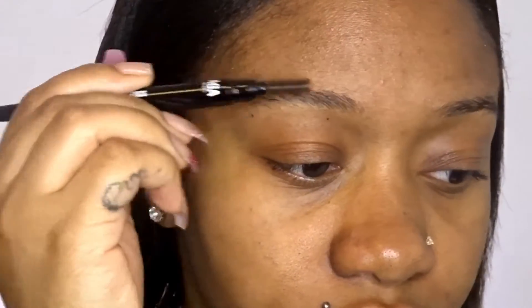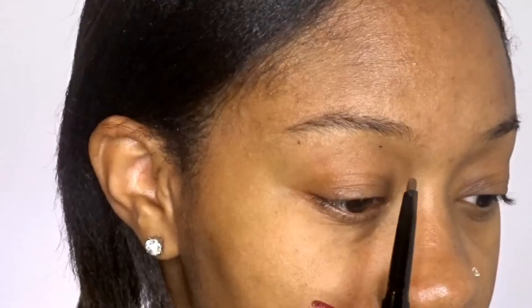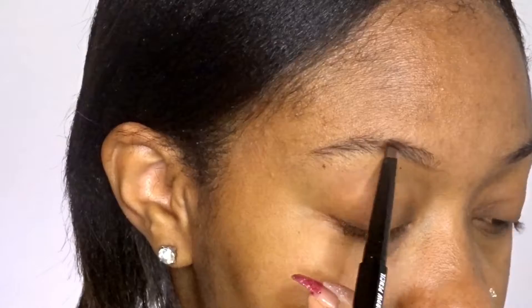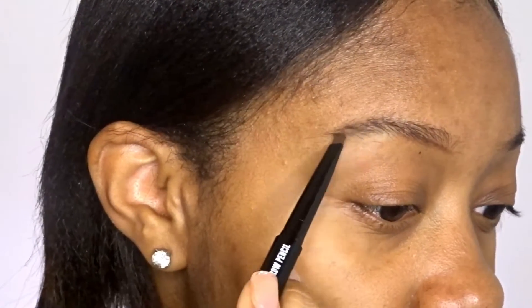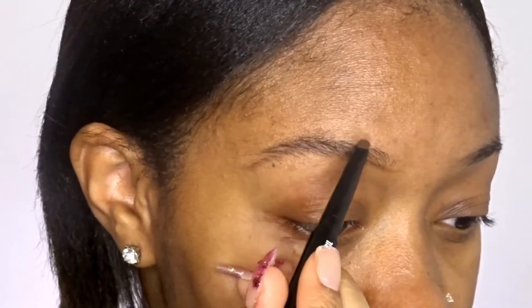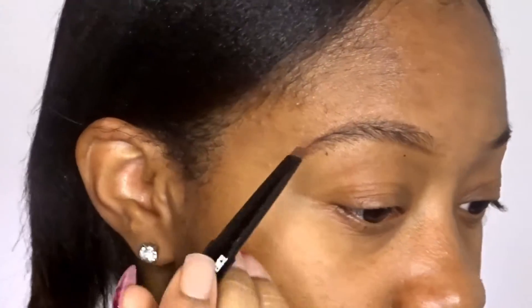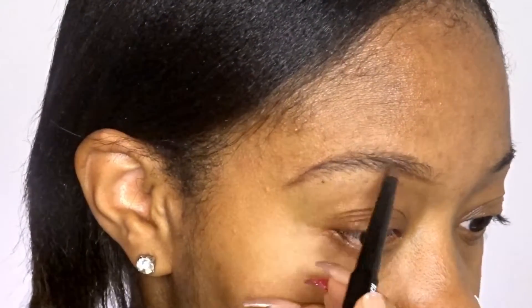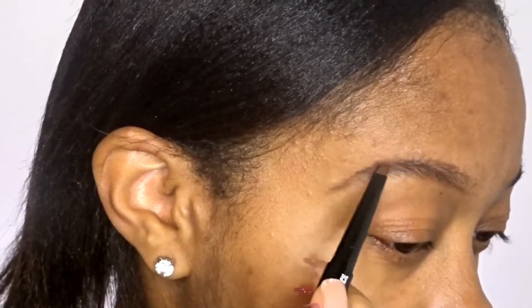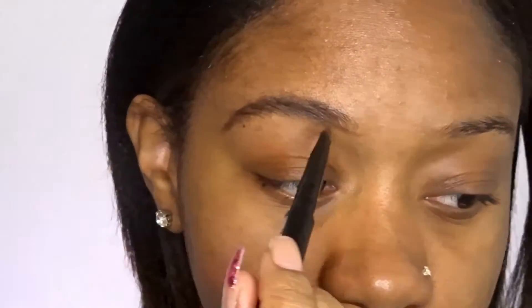So I just comb my brows out, just comb through the hairs. And then I start from the front and I just draw a line, just faintly, not too dark. And then I just do the end of my brows. I do this kind of slow because you can mess up really easily. Then I just do the top halfway from the top of my brow and then do the tail. And then I'm just going to lightly fill my brows in because I don't want them to be too dark, but I want them to be filled in just enough.